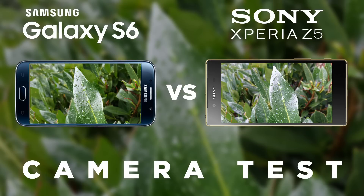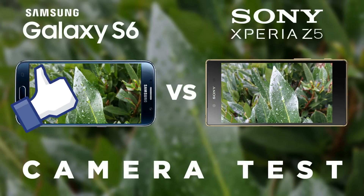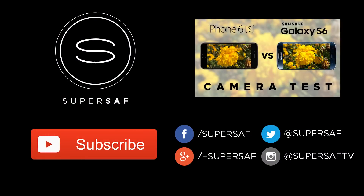What do you think? Drop me a comment below and let me know your thoughts. If you want to see more images from lots of different devices, give me a follow on Instagram at SuperSaf TV. I hope you enjoyed this video and found it useful — if you did, please hit that thumbs up button. If you haven't already, be sure to subscribe. Thanks for watching, this is Saf on SuperSaf TV and I'll see you next time.